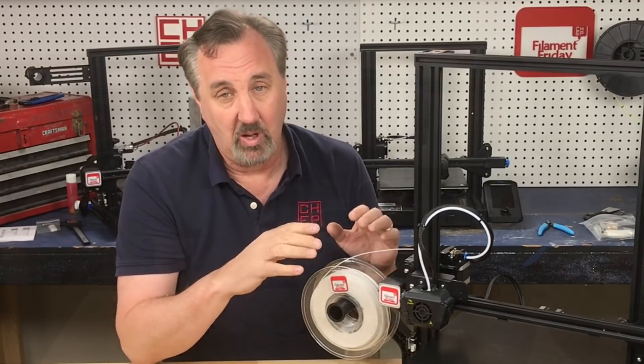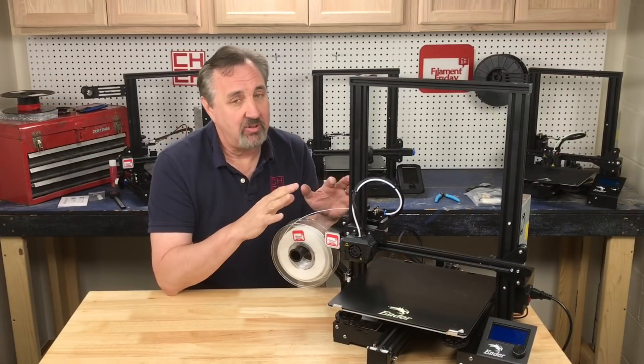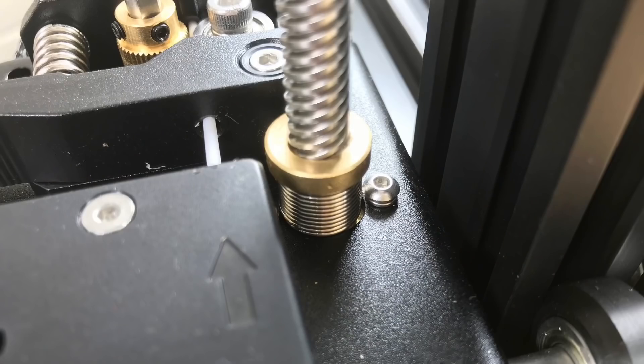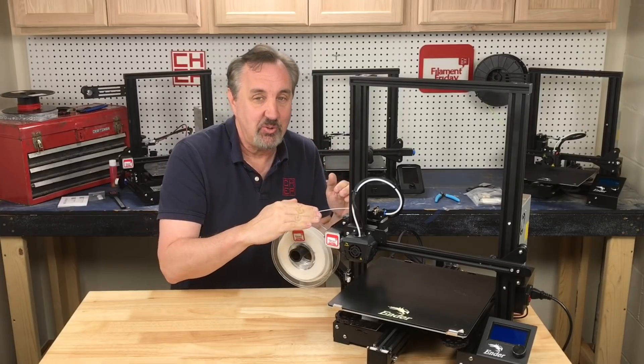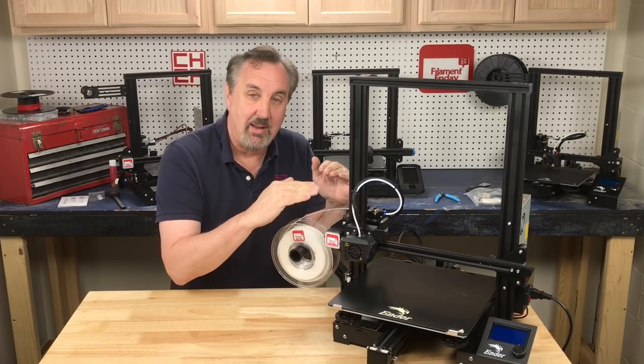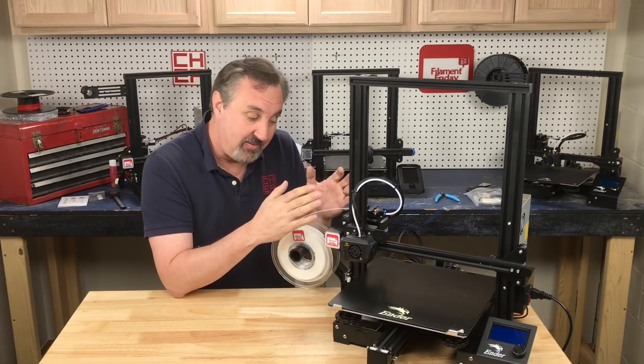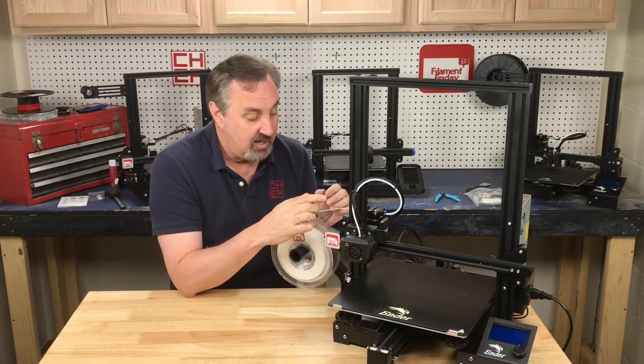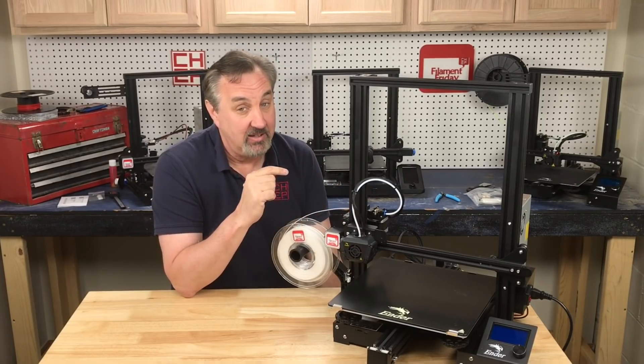It really works well. Another thing they've added, which I've never seen on any Ender 3, is an anti-backlash nut. It's a spring-loaded nut so that when the Z axis is going up and down, like with Z-hop, it doesn't have any hysteresis — it comes back to the same spot. I haven't fully tested how useful it is, but that's a nice feature to add to this machine.